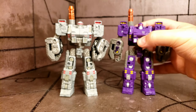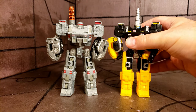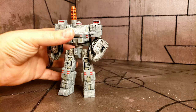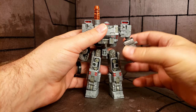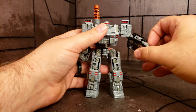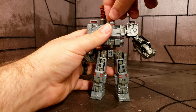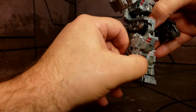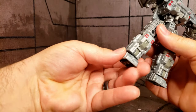Here he is with Siege Brunt — they are exactly the same, same head and everything. Here he is with the Drill Dasher character as well. Transformation and articulation are exactly the same. His elbows go like this, he has a 360 at the bicep, thumb, and out. You can rotate the arms, 360 at the head, 360 at the waist. Leg goes out, back, forward, knee goes 90. He also has thigh swivels and ankle rotations.